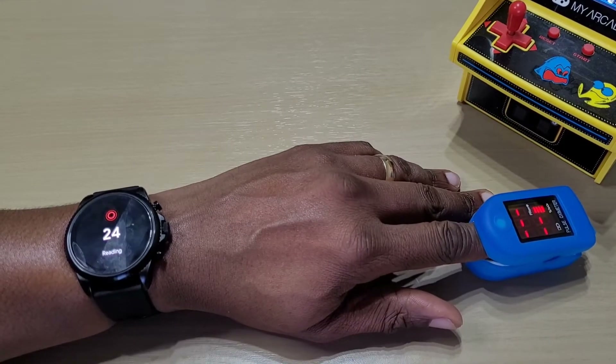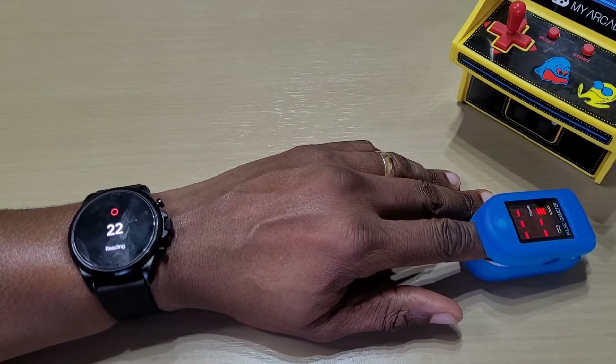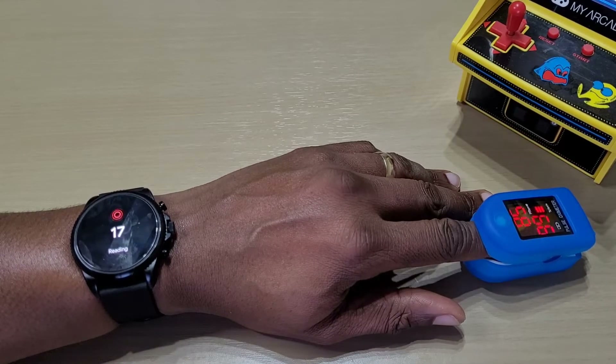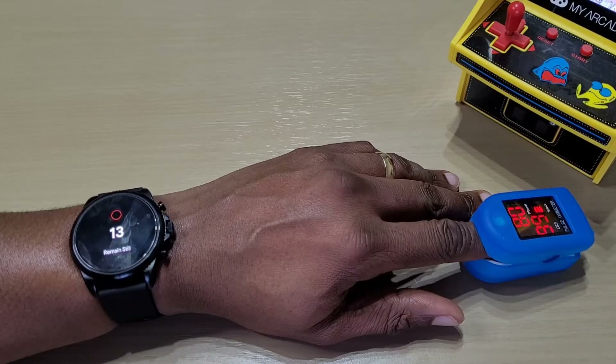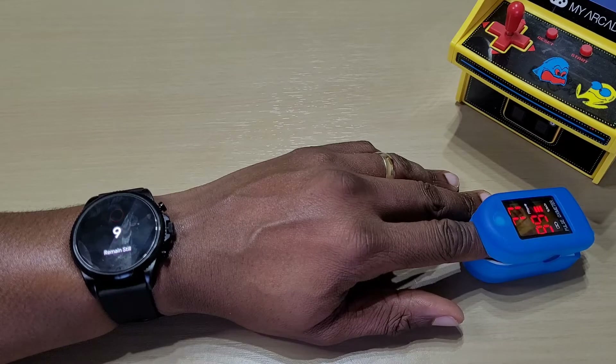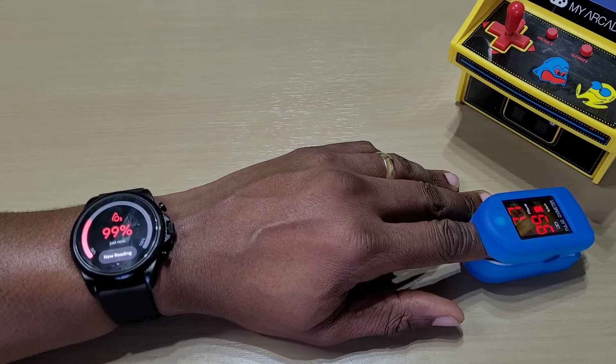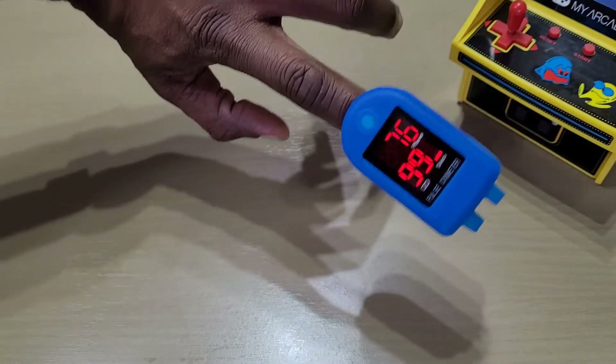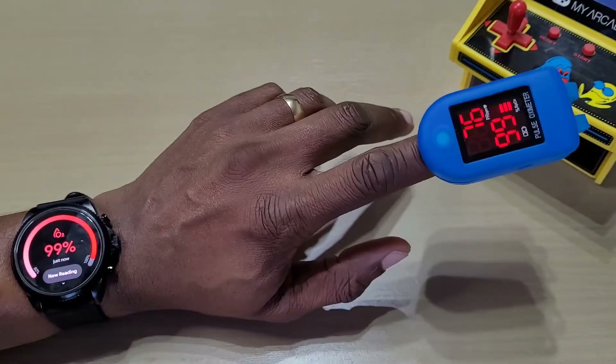Let's do one reading first — stay very still. The watch says 99 and the meter says 99, so that's pretty accurate.